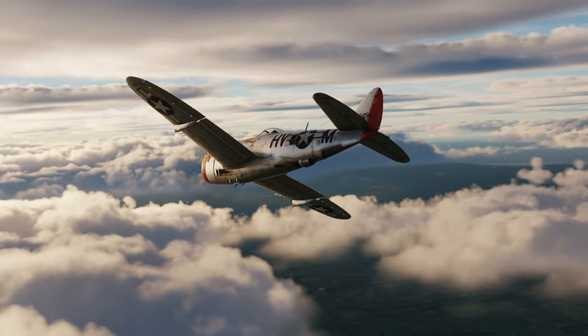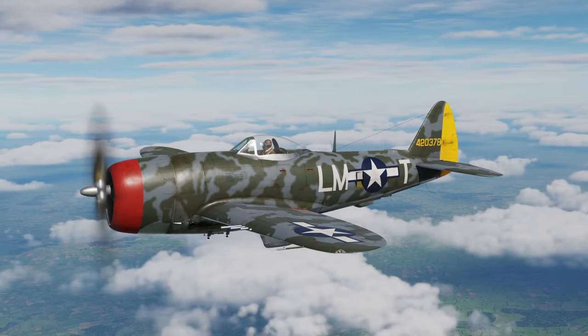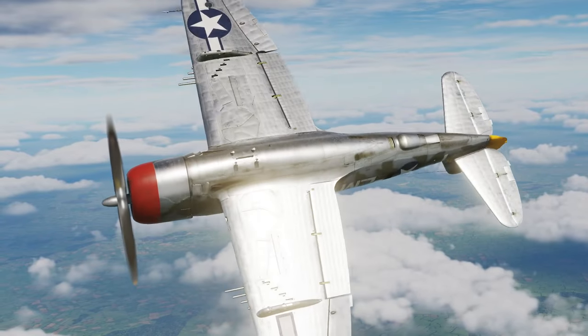This change didn't only affect the natural metal skins, but the unique camo skins of the 56th Fighter Group as well, because their underside was not painted medium grey — as opposed to what many believe — but they were left unpainted.